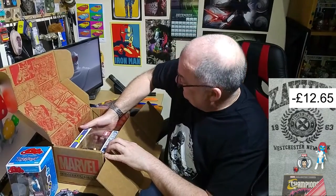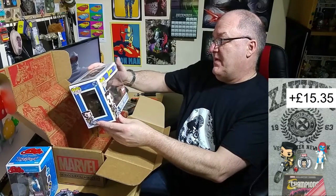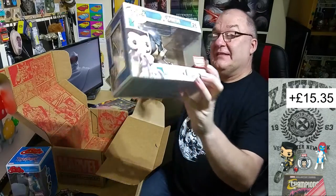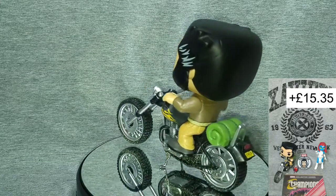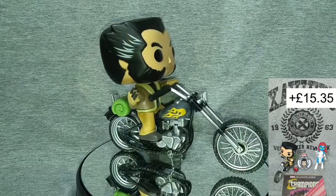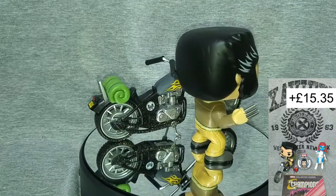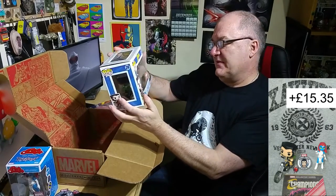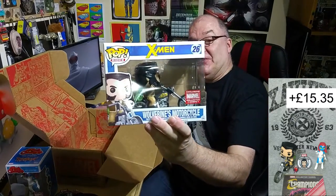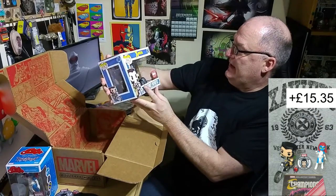And finally — a great big Wolverine motorcycle bobblehead. Wow, that is fantastic, that is really really cool and really really nice.